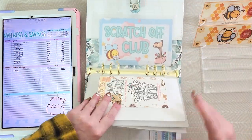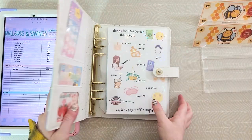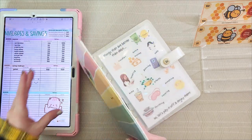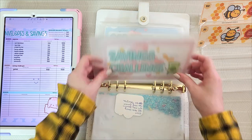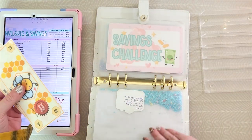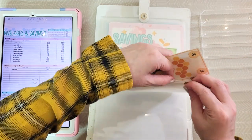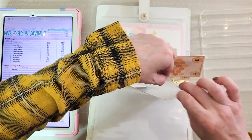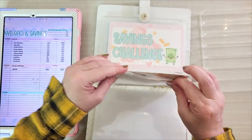Last but not least, my final $120 is going into my savings challenges. I can already see I have some IOUs that I will be addressing when I do my savings challenge video. But there is my cash stuffing for this month.